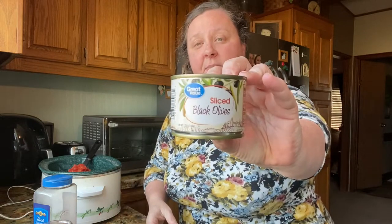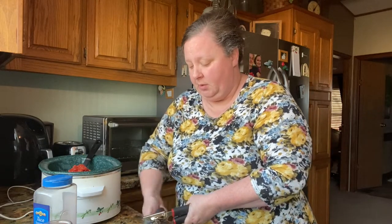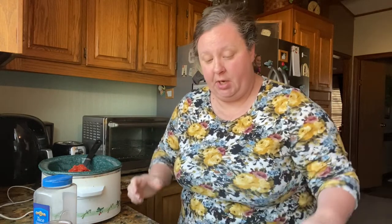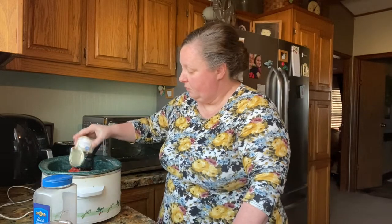Then I'm going to put a can of sliced black olives. Paula Deen always puts olives — she calls for olives in her taco soup. She does black and green, but I don't think I like the green in there, so I'm going to do the black. I'm not going to drain those; I'll just stick them right in there. That gives it a pretty color.